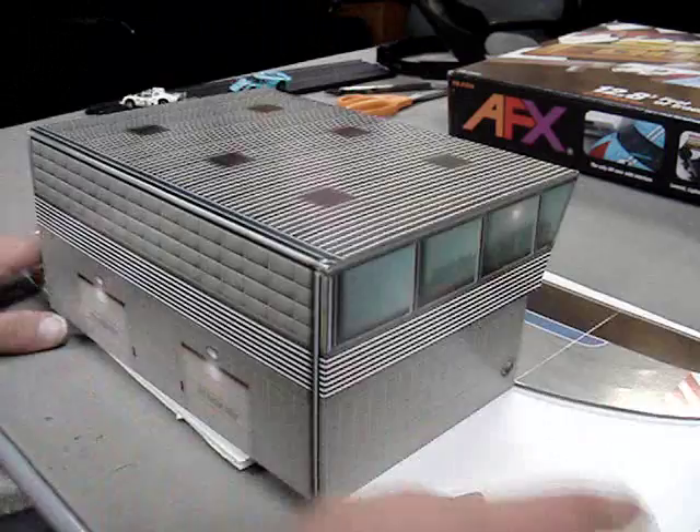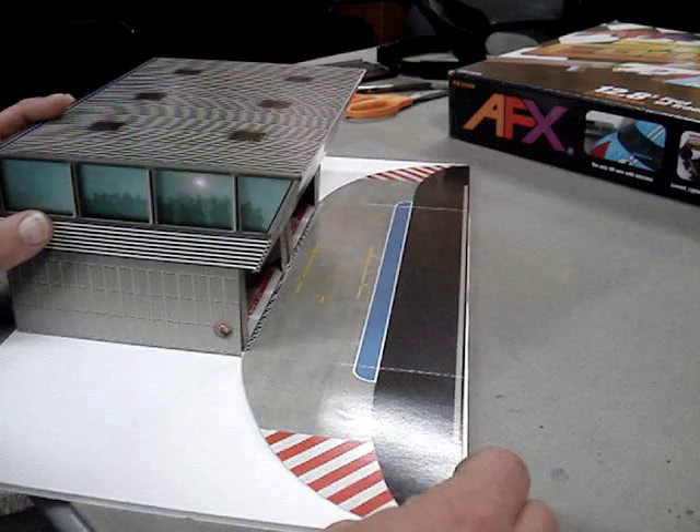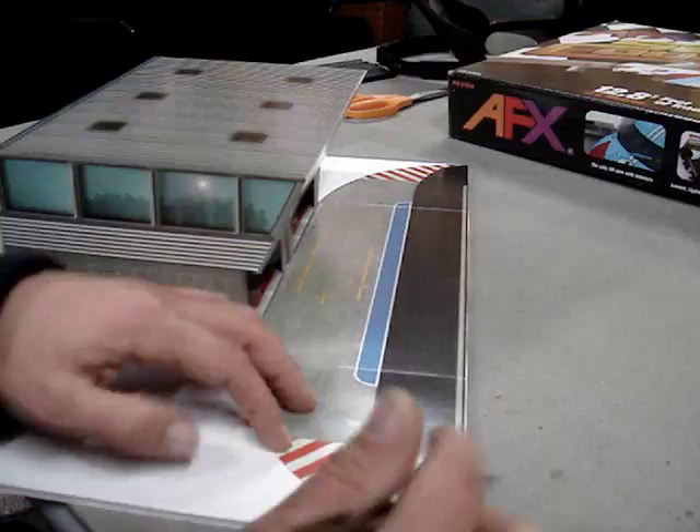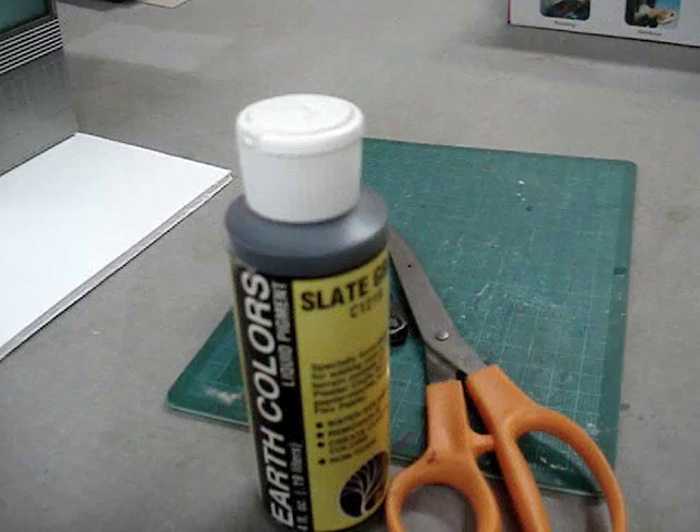So let's go ahead and do that. I'm going to take my building here and take my foam core. This looks like it's just about the right size sheet. Put it right there. Then we're going to lay that, line the edge up as carefully as possible here with the edges. Looks like it's just over, which will be perfect. And then we're going to take our pencil and just go ahead and very carefully trace along the edges.